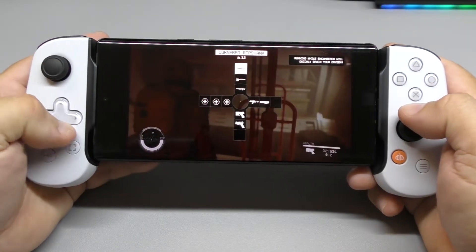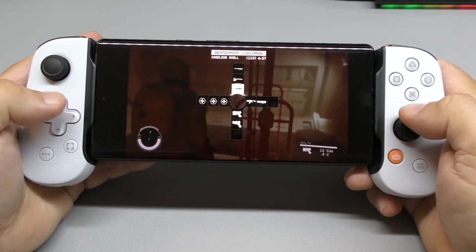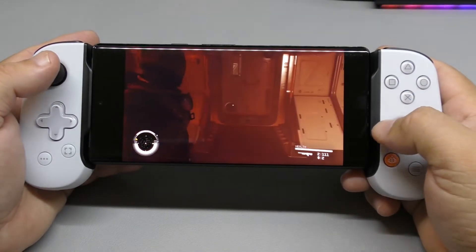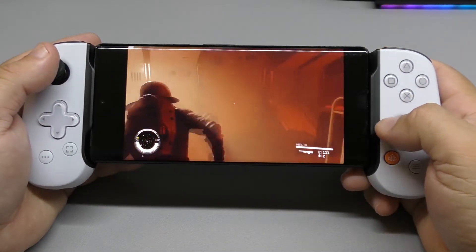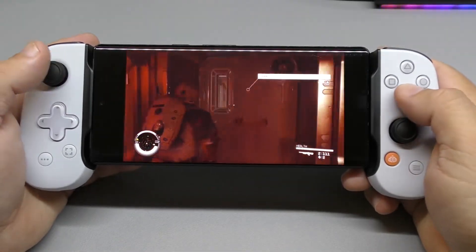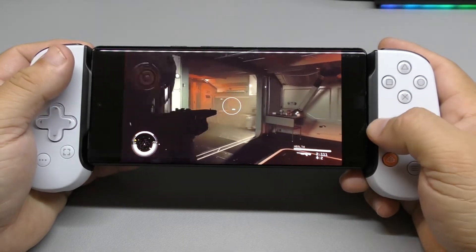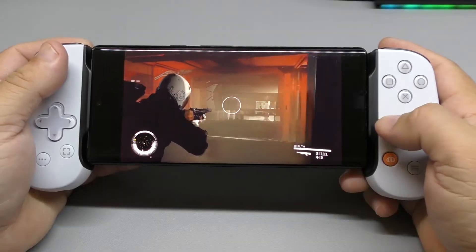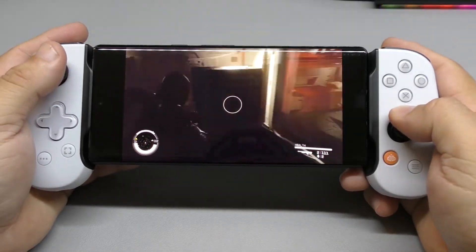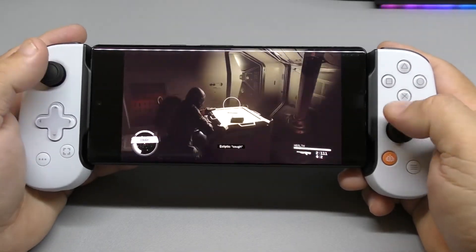Let me see what weapons I got here. I got the shotgun. I got to rearrange the way I use my items here. Is there anybody here? Like you see, the controls here work pretty damn good, even though the layout here is actually for PlayStation.